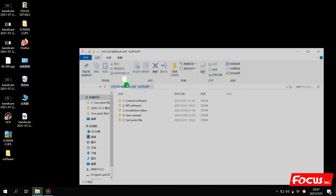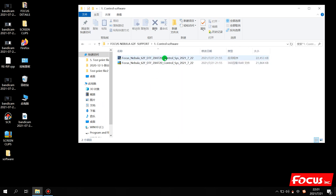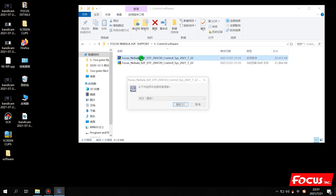We open the package to find the USB flash and copy the folder to the computer, to your local disk. Then we open the folder and we can see there is some information inside. First, we open the control software, find the installation file, and double-click it. Before we install, we need to close the antivirus software on your computer.